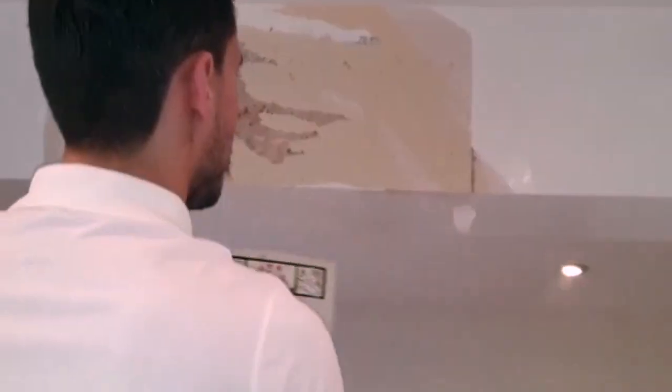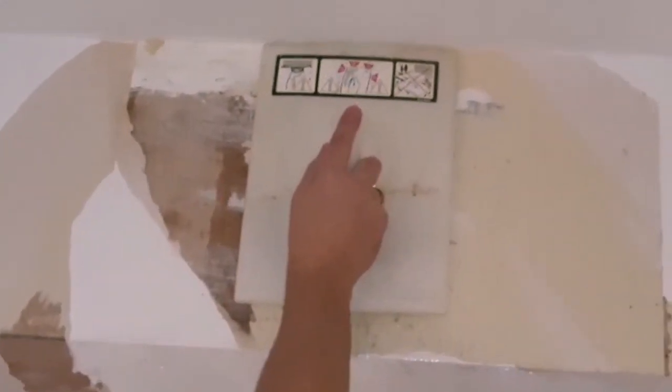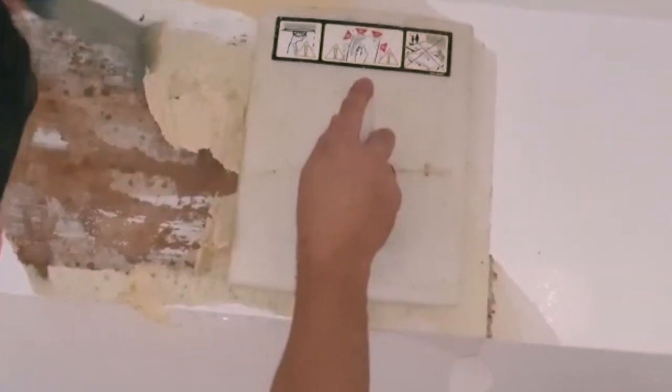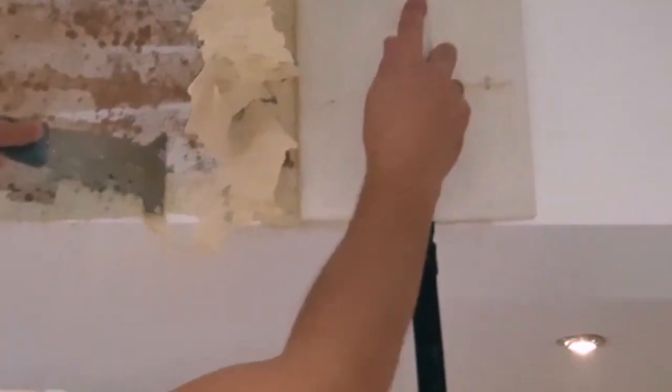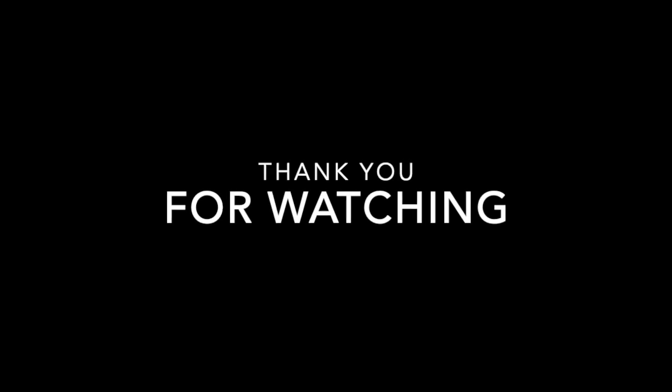Then what I'm going to do is put a video on and just peel this off like that. You're going to see how quickly this is going to change color — it's going to be soaking wet. And that is how to remove the wallpaper. Thank you.